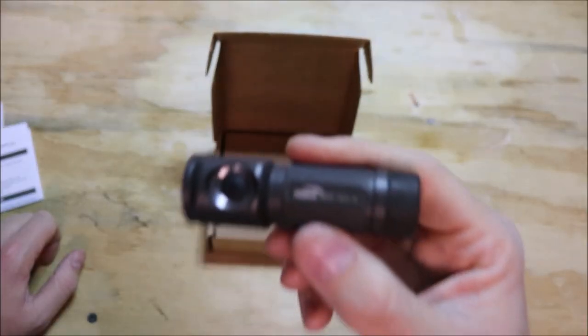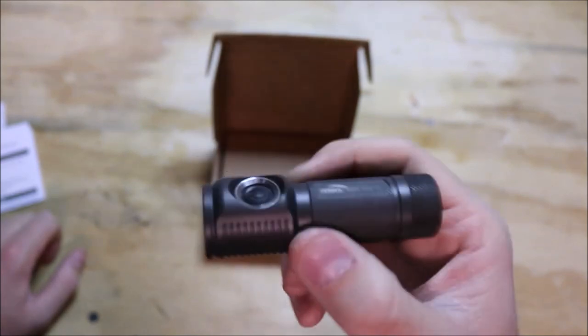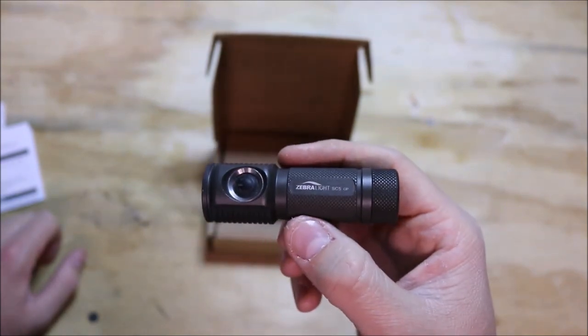Let's go out and see this thing in action — that's probably what everybody wants to see: how bright exactly is this thing for one single double-A battery? All right guys, I'm out here in my backyard. I'll go through the settings and show you how bright this light is in pretty much total darkness. I apologize in advance — the camera might have trouble focusing at night.